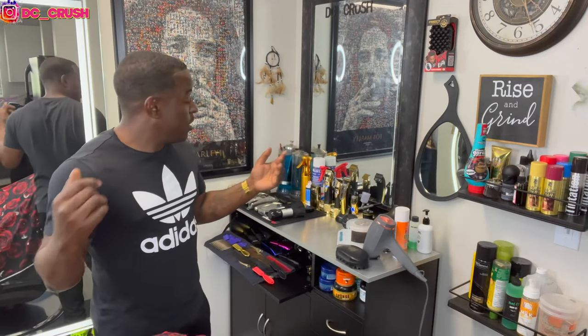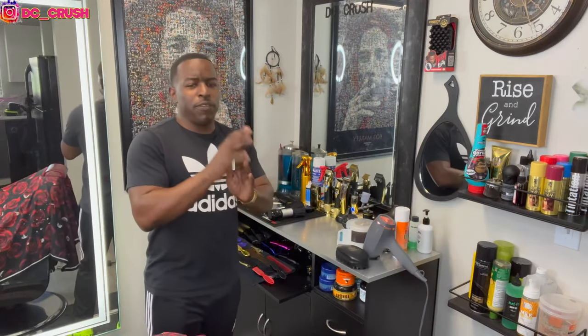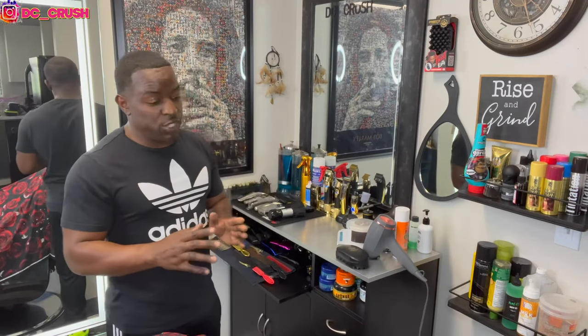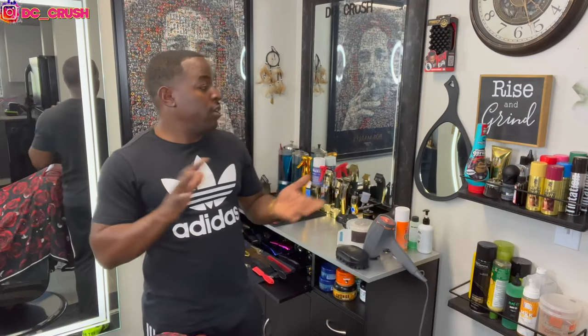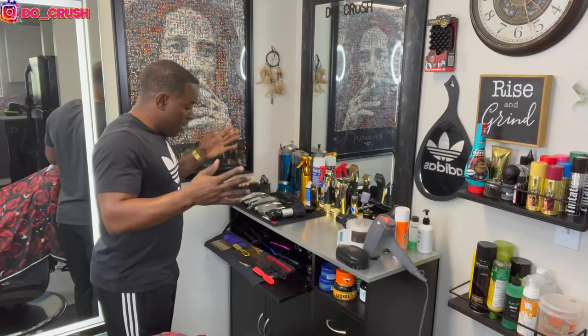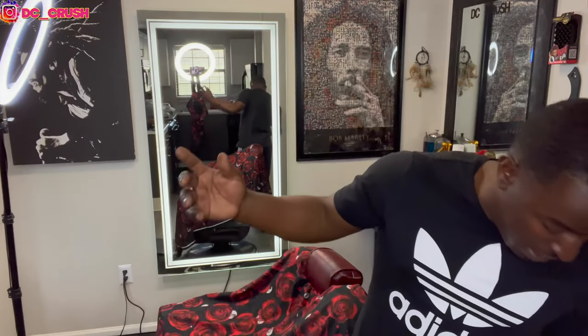He wants to know what's on my barber station. As y'all can see, I kind of upgraded the station. I'm gonna give y'all a walkthrough of my home station. I'm literally in between clients right now — I have a client coming in the next hour, so I got a little time to record this. I cut out of my house now, not in the shop anymore. I'm not in El Paso with Lamont at Lexi Barber Studios. I've been cutting out of my house since I got here.